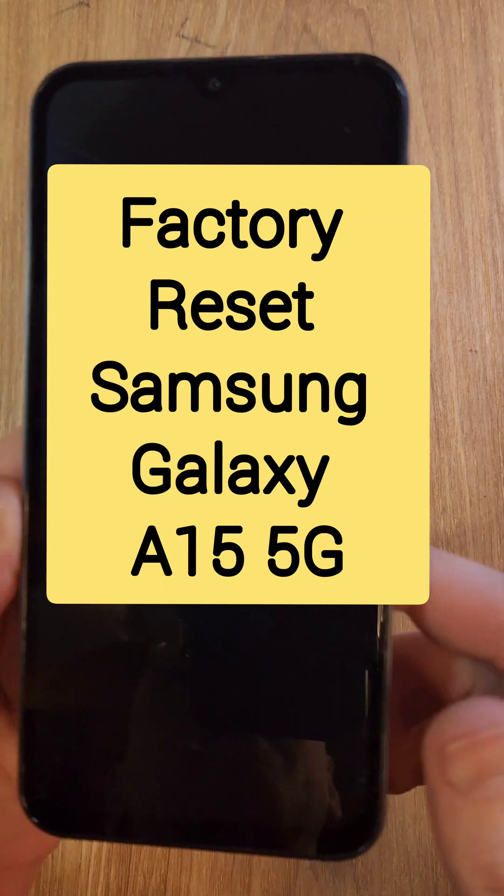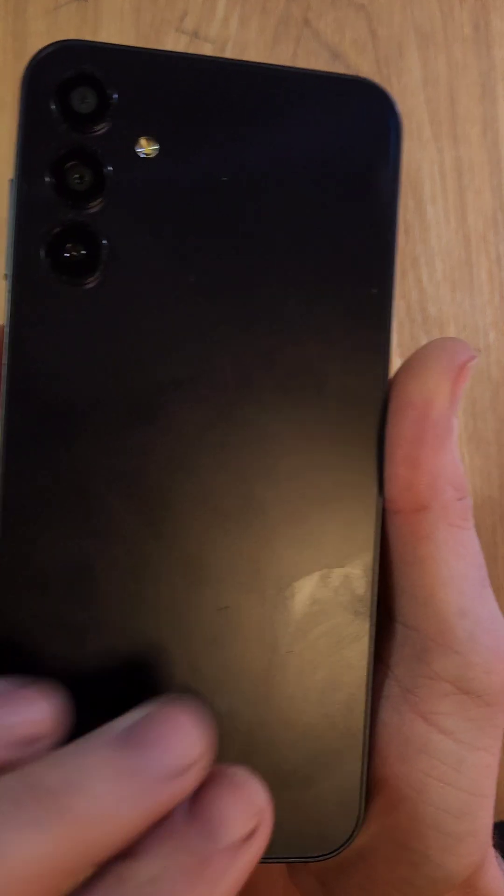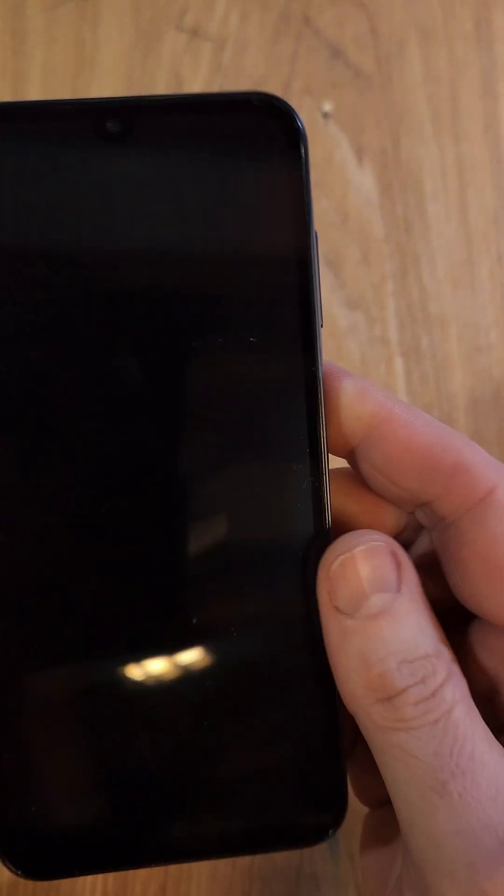Factory reset, hard reset, clean and wipe. This is the Samsung Galaxy A15 5G. It looks like this — three camera panel — and let's get started.